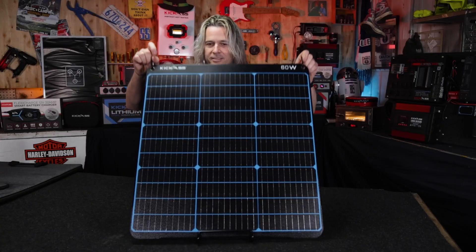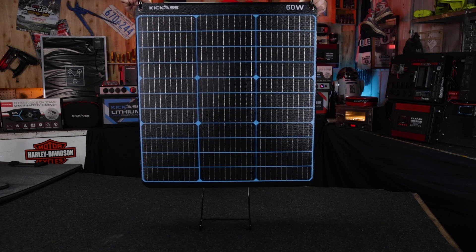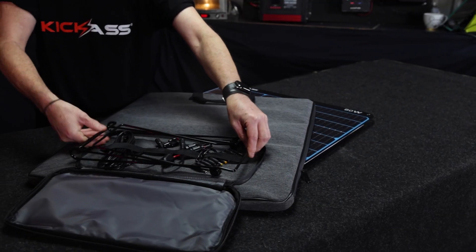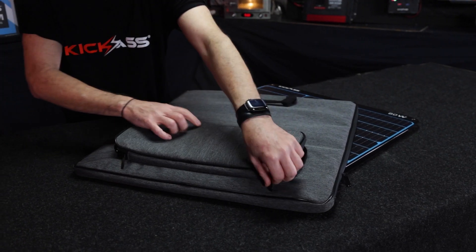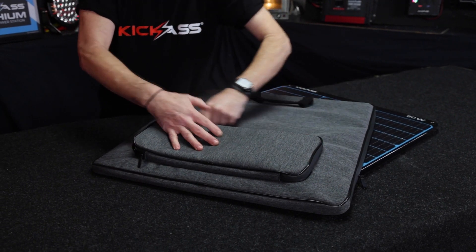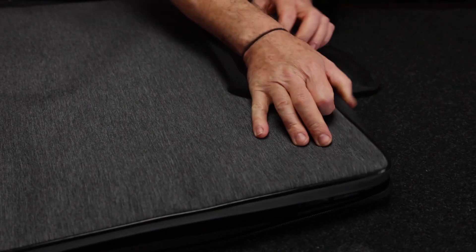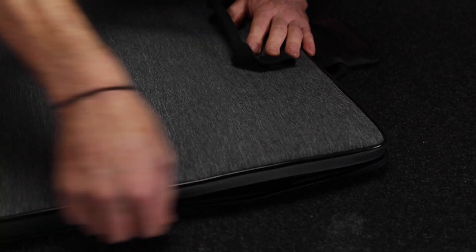However you want to use it, we'll leave that to your imagination. If 60-watt's not enough, you can join two together in parallel, and we supply all the little adapters needed to get you up and running. To protect it while it's on the go, it comes in this little carry bag — built like a tank, it's gonna protect it, so if you go for a hike or something like that, absolutely amazing.